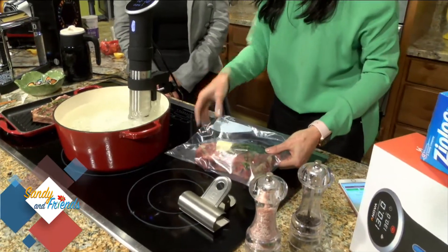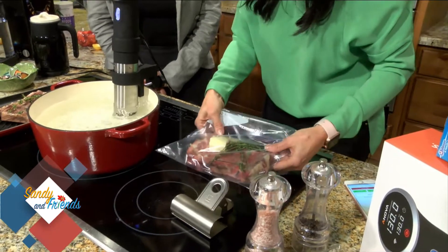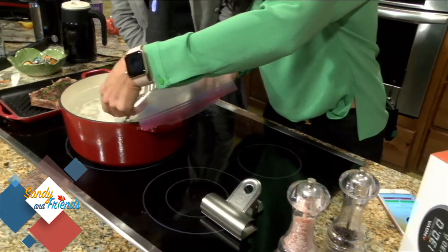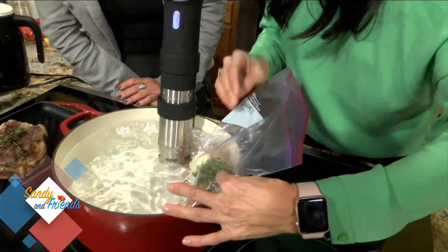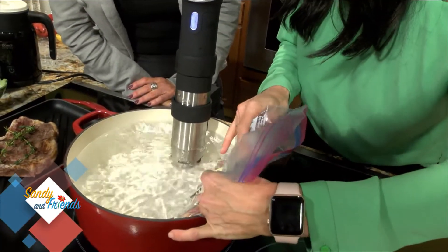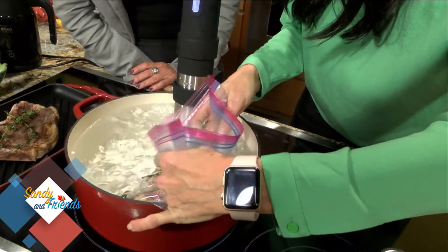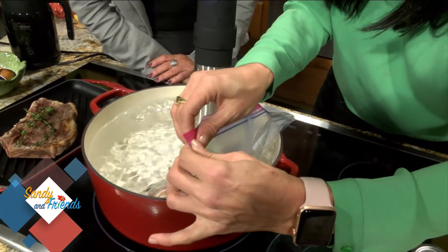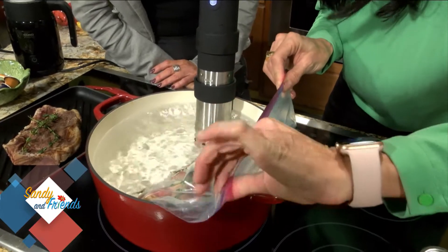So you want to seal the baggie. If you don't have an airtight vacuum machine at your house, super easy — we're going to use the water method. You actually put it in the water. Don't seal it yet, so we're going to work on sealing it through the water. The air rises, so we're going to keep submerging it until all the air is out — most of the air. As much as you can get out, because you're going to want the steak to sink to the bottom.